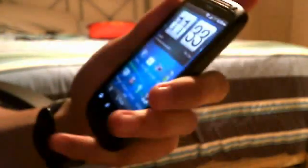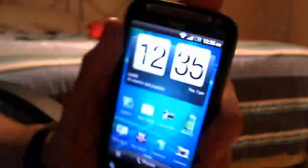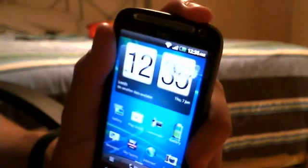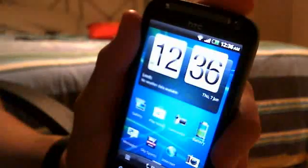Load up your phone and hold down the power button. Don't hold it down too long — if you hold it down, the power options menu comes up. What you've got to do is hold down the button for about a second, and while holding down the button, press the home button.